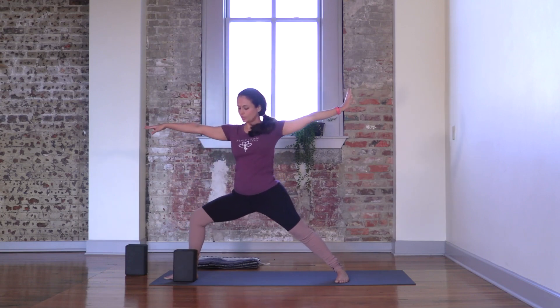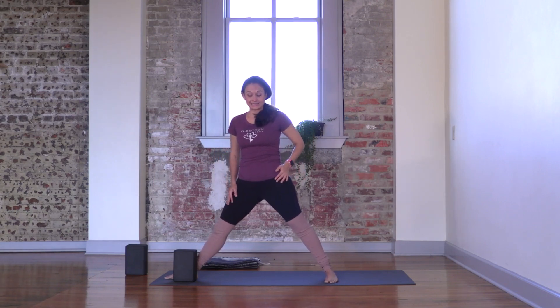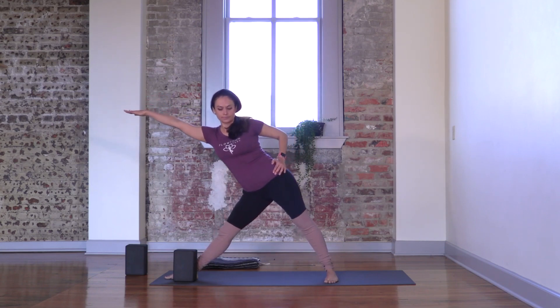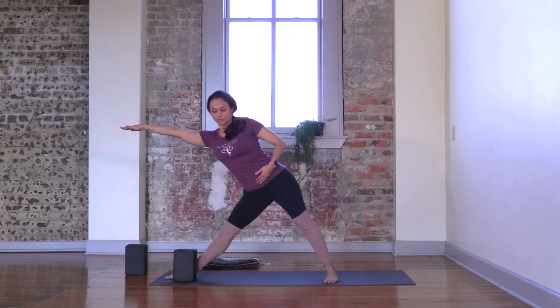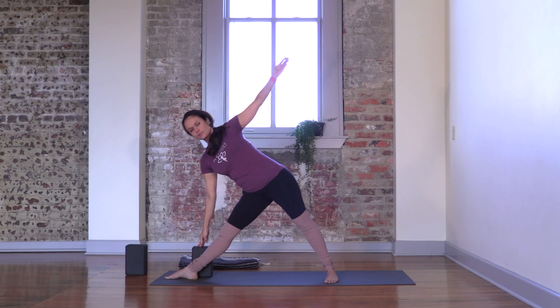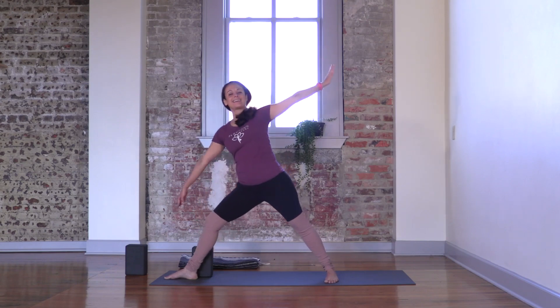Reverse your Warrior as you inhale. Side angle — option to place your forearm on your thigh and bring the opposite arm up. Option to allow your arm to rest against your shin as you reach out with the other fingers. Option to use a block for support. Breathe in and breathe out. One more breath. Warrior Two.